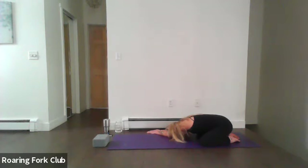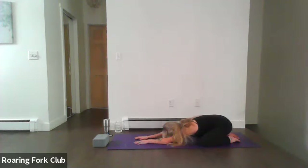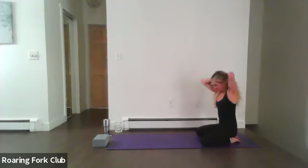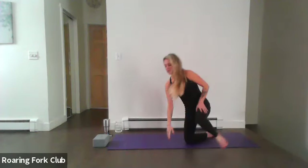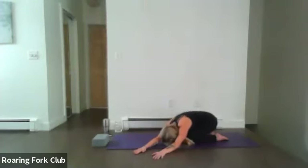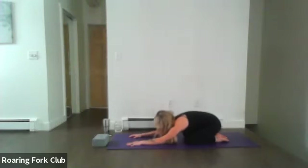Take two to three more breaths here. Softening the face and the eyes. At the top of the next inhale, walk your palms back to center. Take one full inhale, one full exhale, completely empty your lungs, and then walk the palms to the left-hand side. Notice the difference between the right and the left — notice how the right side feels, opening up the intercostal muscles, nice and deep and spacious. Take two to three more breaths on this side. Inhale, walk your palms back to center, take one full inhale, one full exhale, completely empty the lungs.